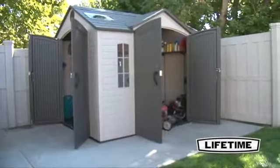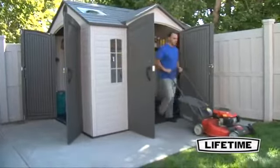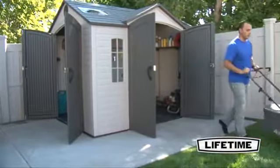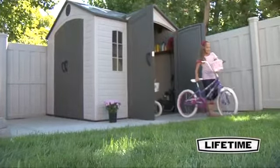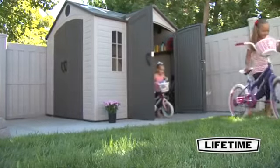The convenient centralized location of the doors on the garden shed allows for easy access to your storage without the need to climb over things. The Lifetime 10 by 8 foot garden shed is constructed of UV resistant high density polyethylene.